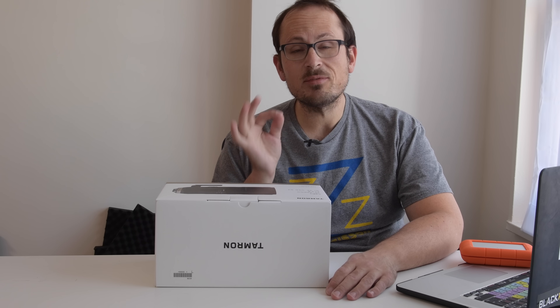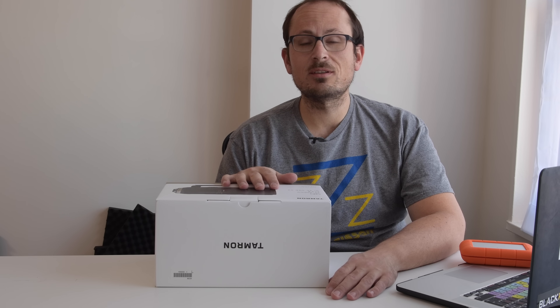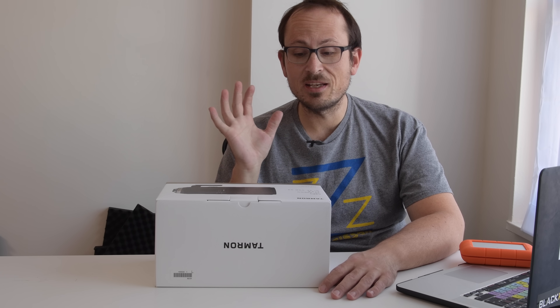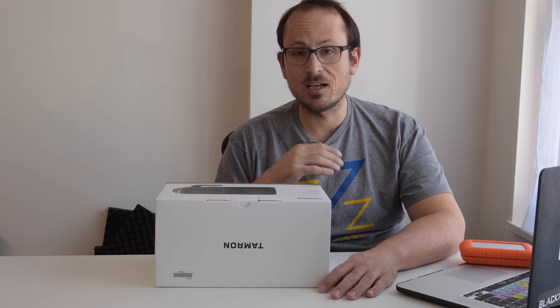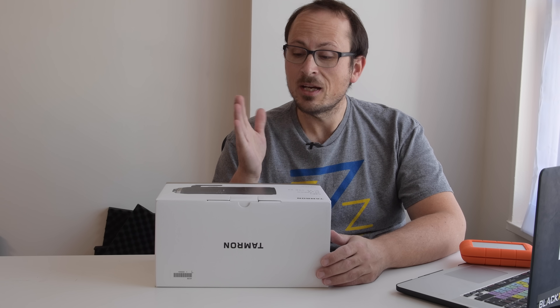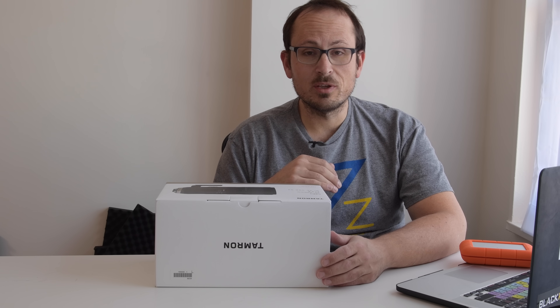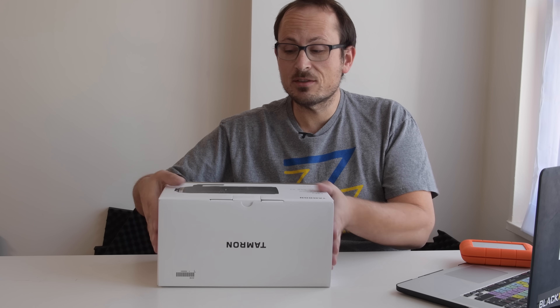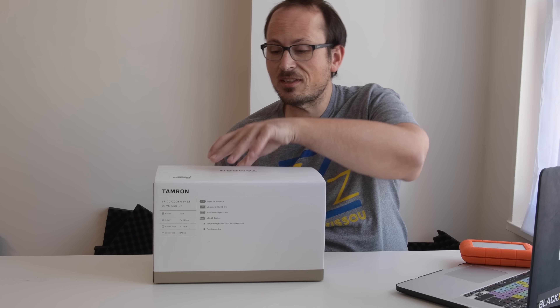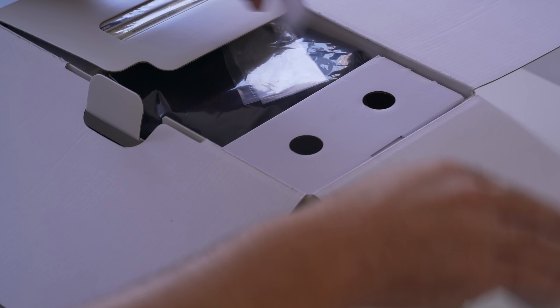I have to say from the outset: this video is not a review. This lens just arrived — it's an unboxing and I'll take a couple of sample images for you and give you my feeling on the handling. But I'm going to be taking this one with me to Mongolia next week and putting it through its paces, and I'll be sharing content from that trip.